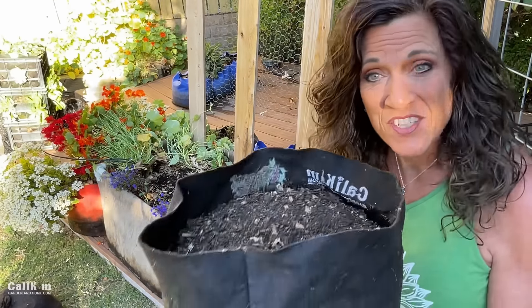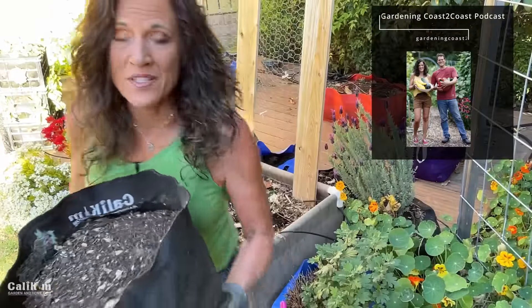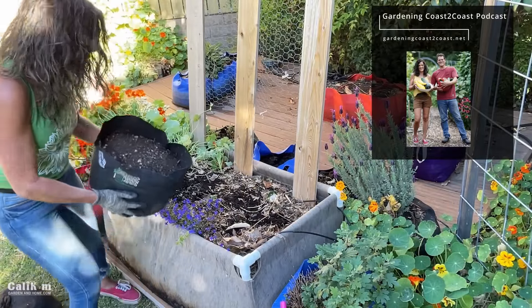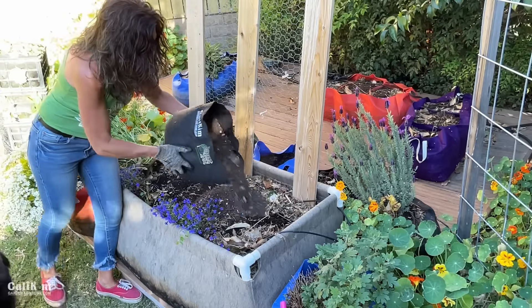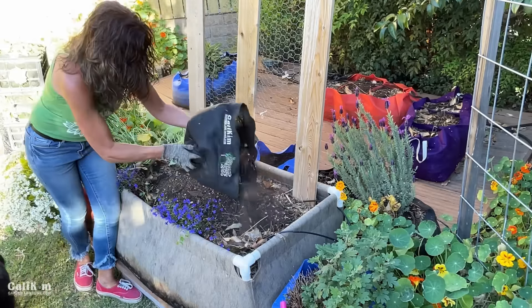When you're growing in raised beds or doing any kind of gardening, soil is definitely your biggest investment. There's no need to dump out the soil in your raised beds or containers every time you plant — you just need to top it off. The first thing I'm going to add is some compost. This is compost I made in my own backyard. If you don't have your own, you can get bagged compost at the garden center or in bulk from a landscape company. I'm going to add two to three inches on top.